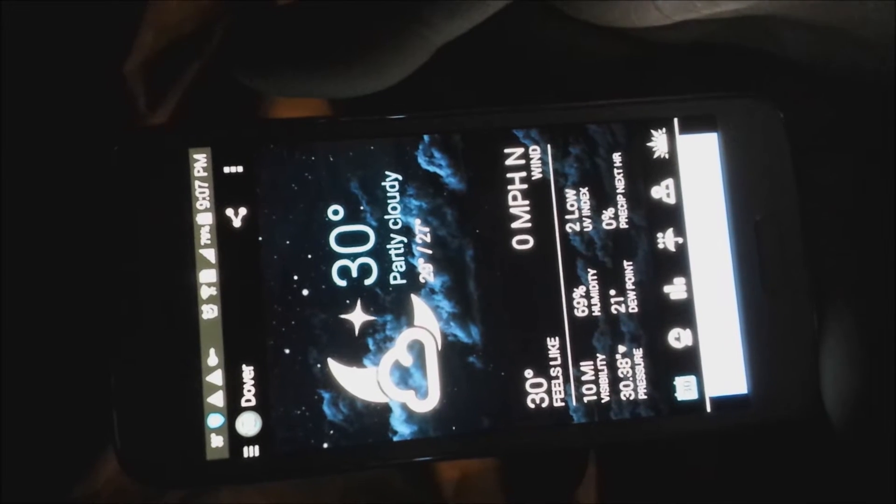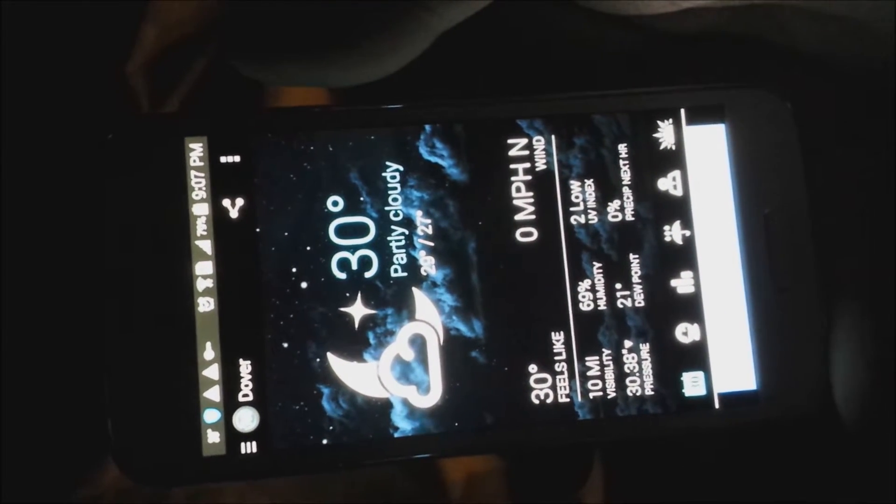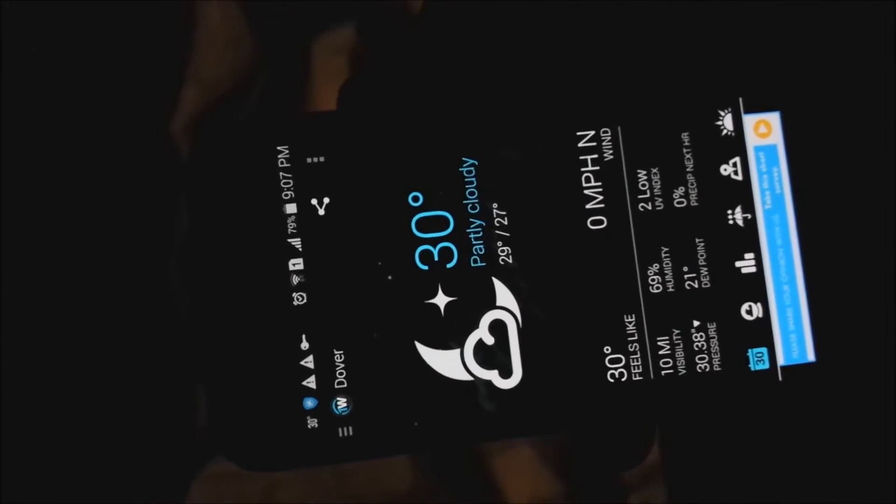Hi, this is Brian from 2GoSystems. It's about 30 degrees out and right around 9 o'clock, 9:07, and I'm going to spend at least a couple hours out in the bivvy.